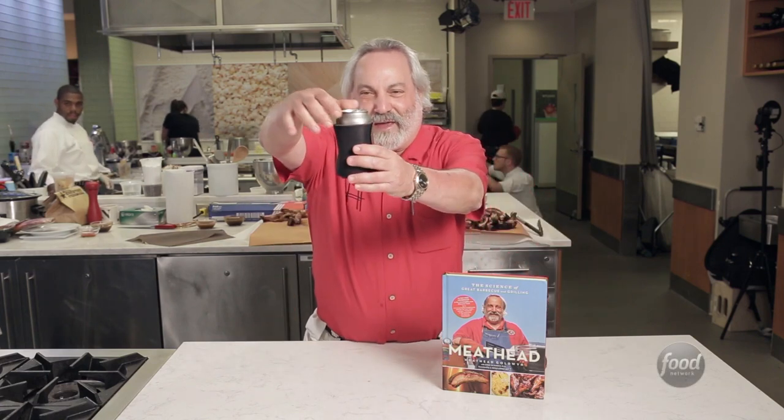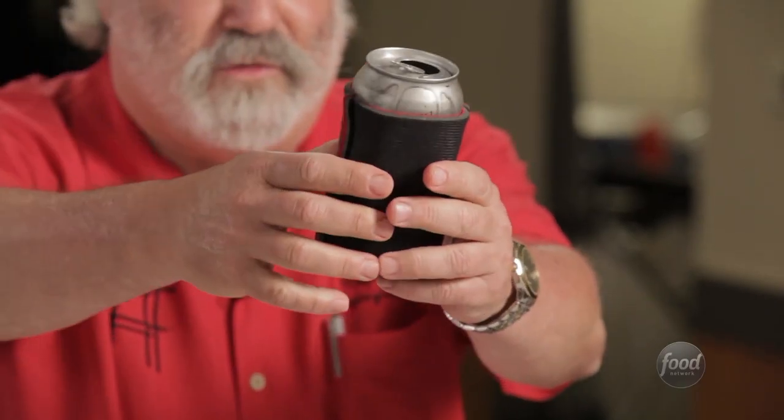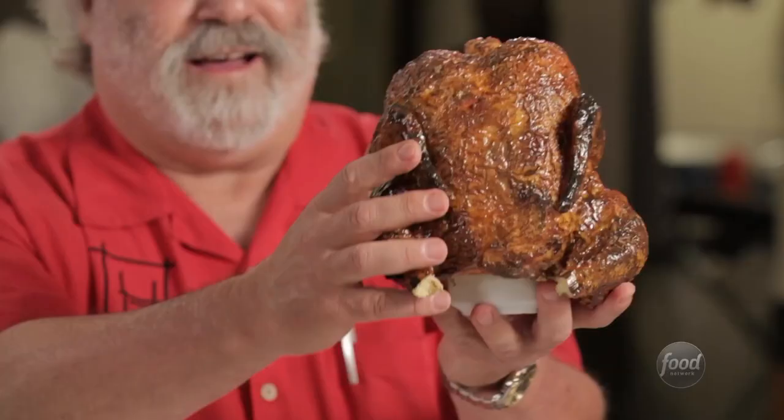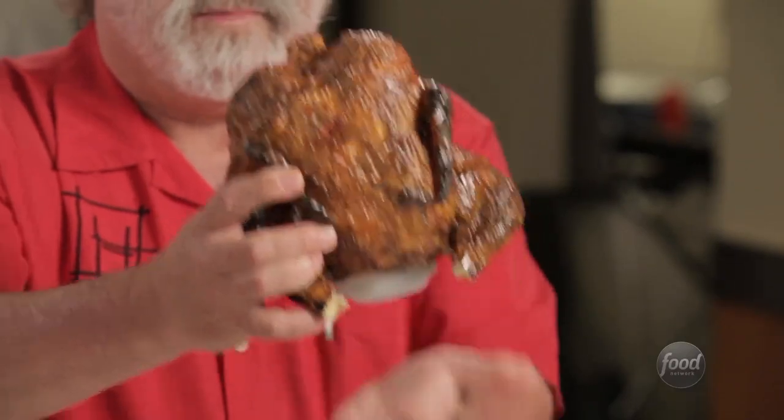Everybody know what this is? It's a beer can and that little piece of foam rubber — they call it a beer koozie or a beer cozy — and that's supposed to keep the beer cold, right? You know what this is? This is a chicken cozy or a chicken koozie with a beer can up its butt. That's right. If you're going to make beer can chicken, you have made a chicken koozie.